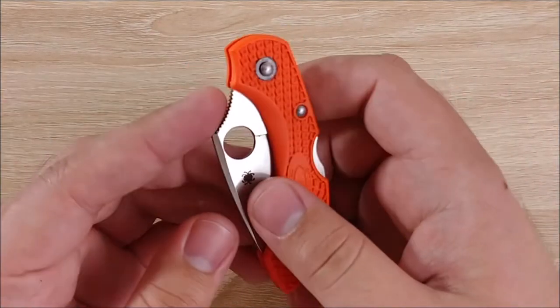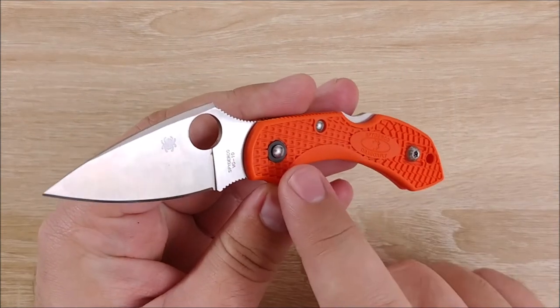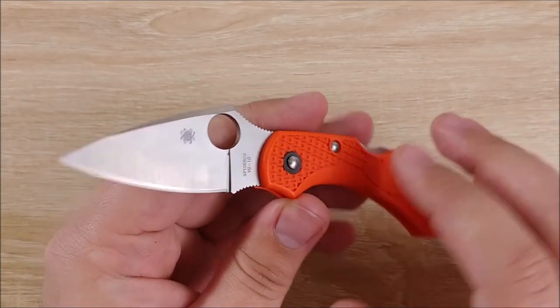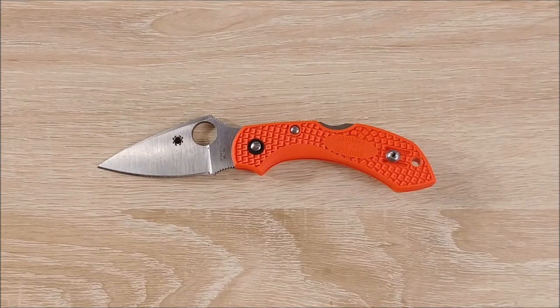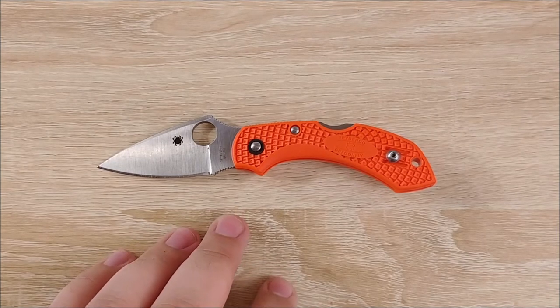Hey everybody, Jake here, and today we're going to take a look at the Spyderco Dragonfly 2. This is an FRN model with VG10 steel. You can get upgraded models, but this is the one I'll be taking a look at today. We'll go over some size comparisons, likes, neutrals, and dislikes, and then I'll give you a conclusion on this thing.